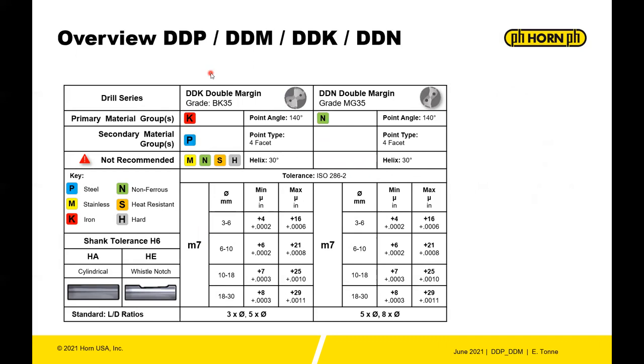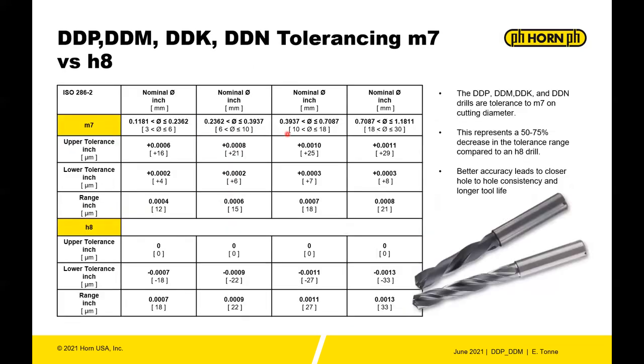To round out the drill lines: the DDK is a double-margin drill specifically for iron, secondarily usable in steels, with a four-facet point. The DDN is in grade MG35, uncoated and polished flute, 140-degree four-facet point, 30-degree helix, M7 tolerance. The DDK comes in 3x and 5x diameter, and the DDN in 5x and 8x diameter.